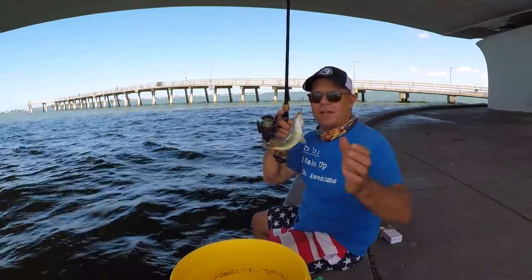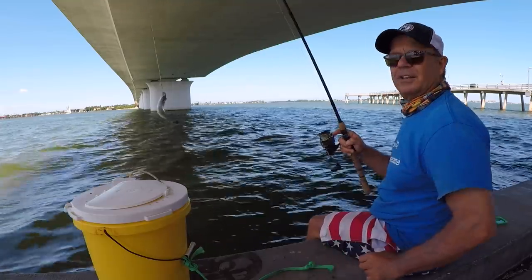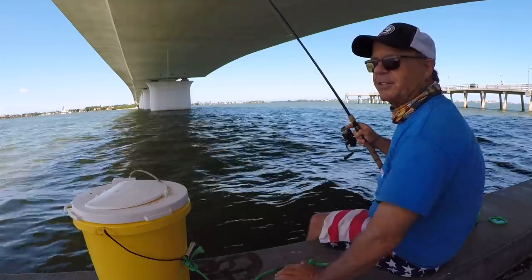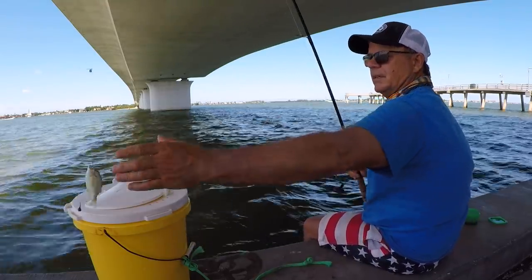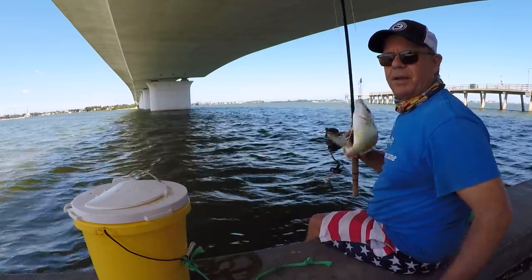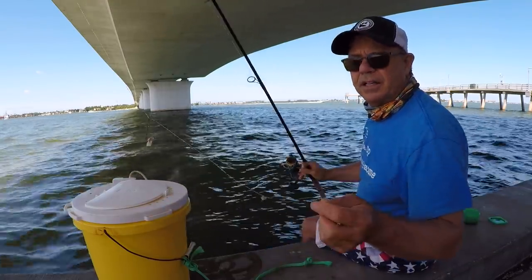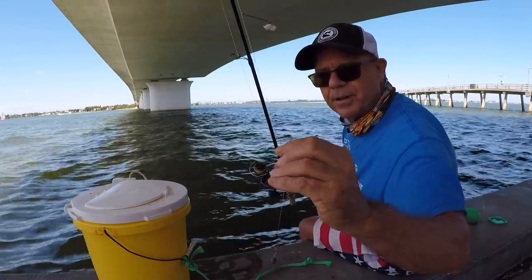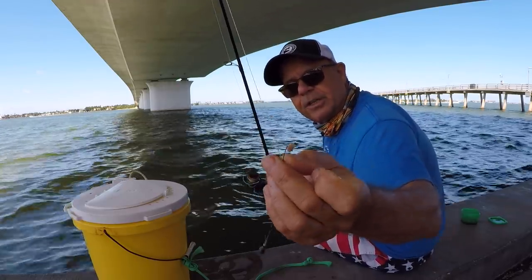First cast, baby! First cast — that's a little dinker there, man. It was a pinfish. The reason why I like to use squid instead of shrimp is it stays on the hook better. These guys are biting like crazy and these pieces of squid are staying on the hook.